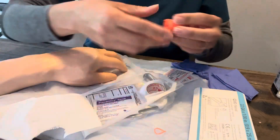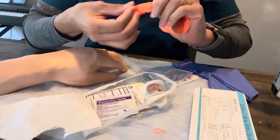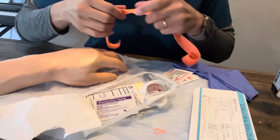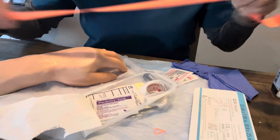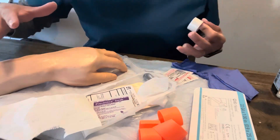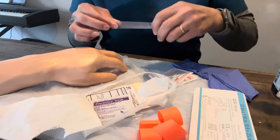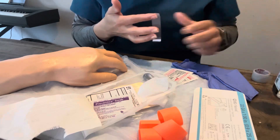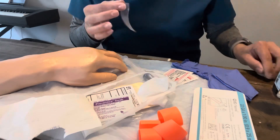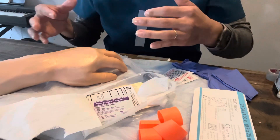What I like to do with the tourniquet — because they're really tight — is stretch it out a little bit, like a rubber band, so it's ready to go tight on our patient to help the veins pop up. I also like to get a piece of tape and use the first piece as a barrier to keep it clean. I prefer tape because it helps me anchor down my wings once the IV is inserted so I'm not fumbling trying to grab other things.